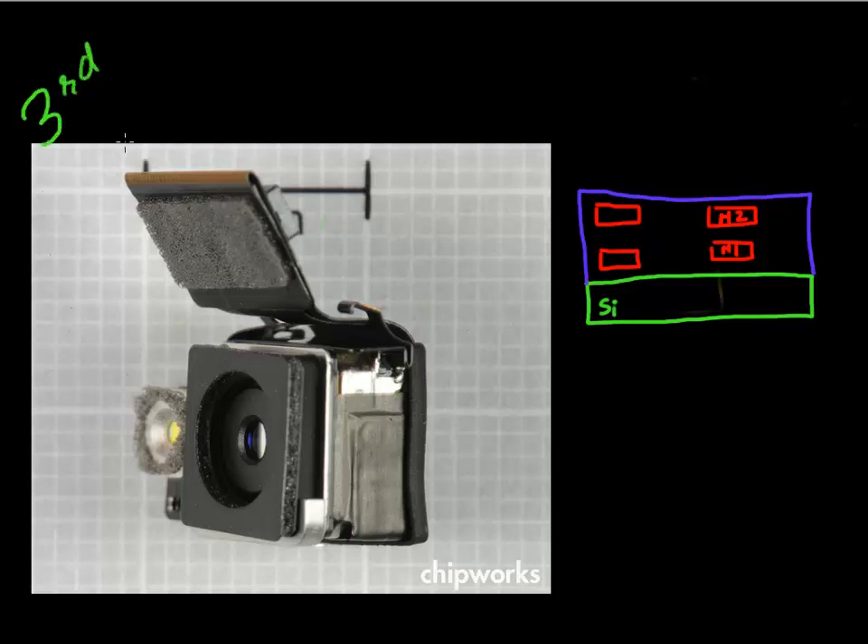Another place where advanced packaging technology is used inside our smartphones is in the field of CMOS image sensors. Advanced packaging is now enabling an improvement in the performance of your camera, and it specifically improves camera performance in dimly lit or darkly lit conditions.